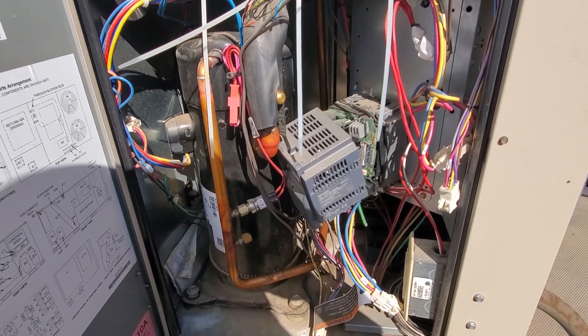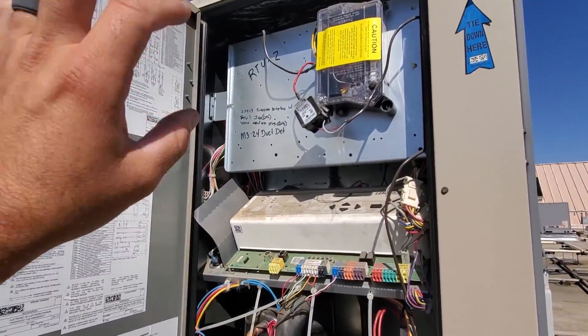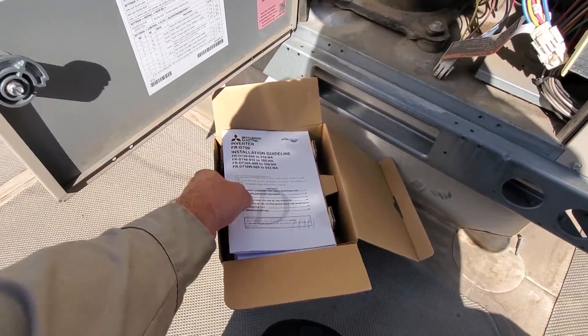So we're going to go ahead and get this thing taken apart and get started on it. I've powered down the unit. I'm still going to verify that the disconnect switch is working. I haven't done that yet, but I'm just opening up the drive.